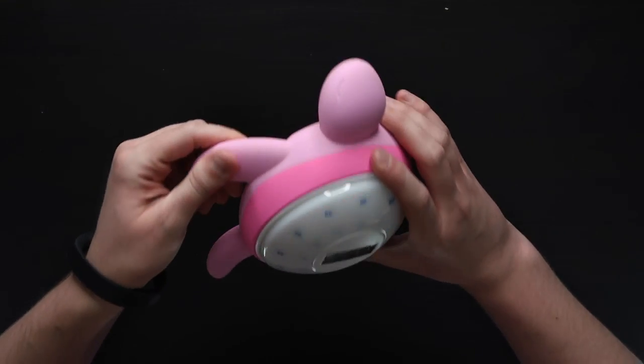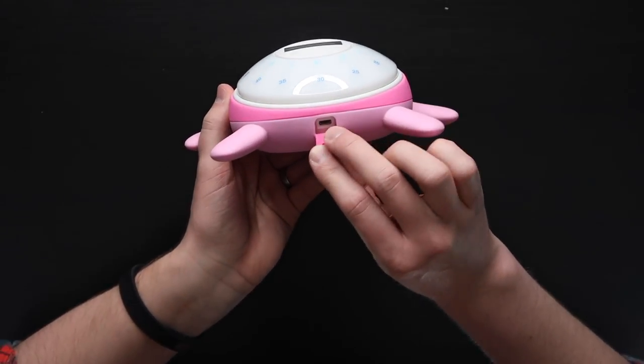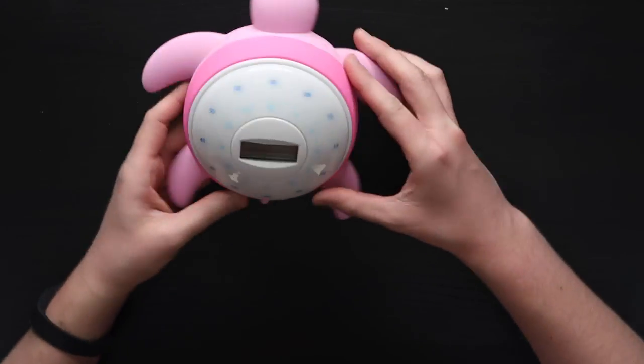This turtle is amazingly soft — it's like that same silicone as the headphones I unboxed last week, ridiculously soft. Looking at the turtle, if you pop the tail down, you've got the micro USB charging input. It has a lithium-ion rechargeable battery that lasts up to 4 days when fully charged.